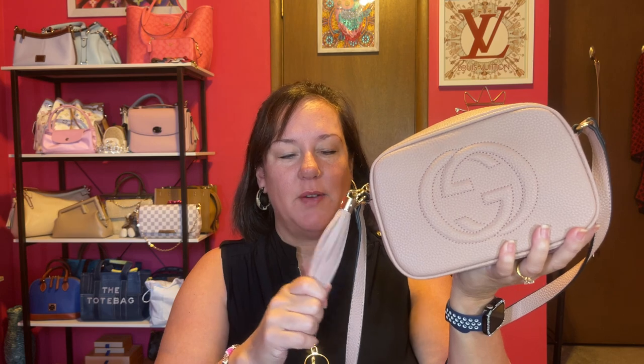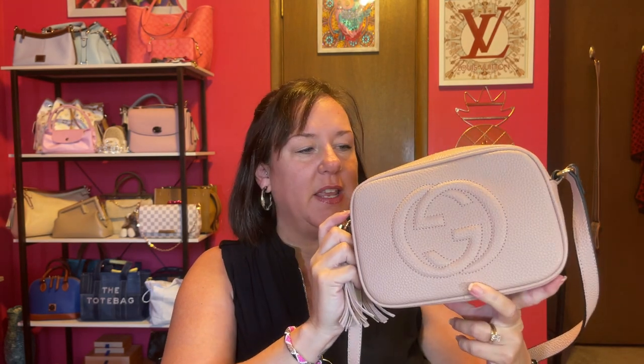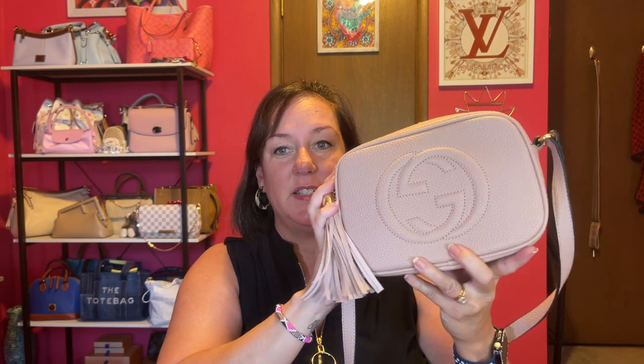But first off, let's start out with bag of the day — it is my Gucci Soho Disco in that soft pink color. I didn't know I was a camera bag person until I got this bag, so yeah, I am really liking this against the body. The crossbody is comfortable, the zipper is nice — this is a good bag.